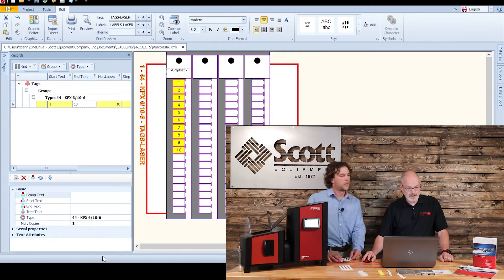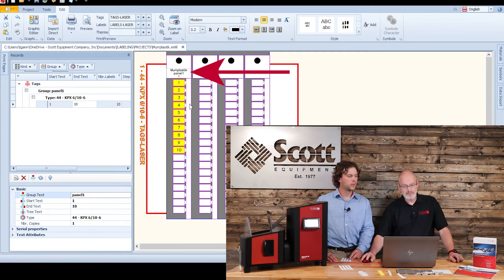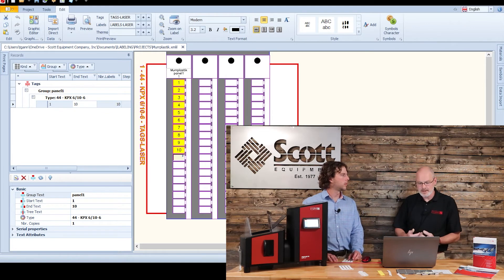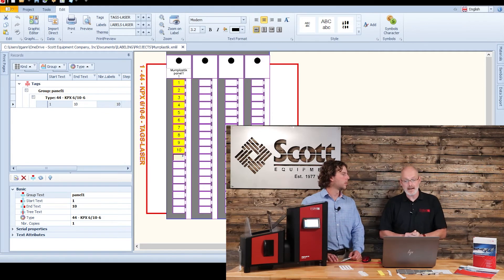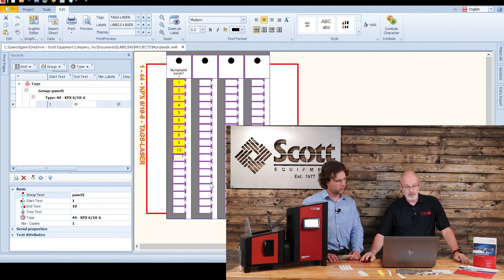You can also include a group text and give it a further name like 'Panel 1,' and it will print under the file name as your next description. Another good feature is that if you have used only a certain amount of labels, you can start off where you left before for your new print. So there is no waste on these labels, and you can choose in the software where you want to start printing.